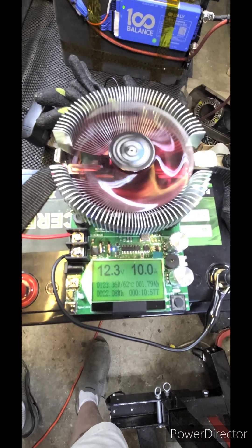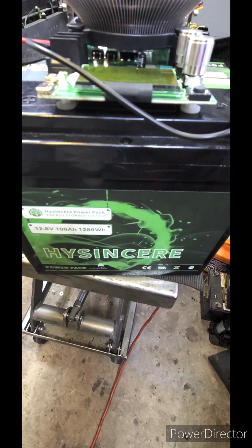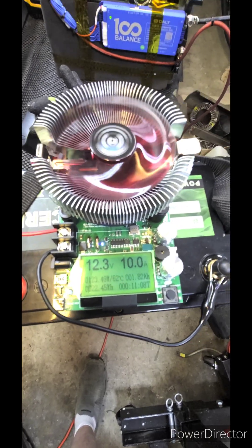Hello YouTube. Trying to do a video on this load tester here. I'm checking out this battery — these Heinz Sear batteries. I have about four of them and I'm just trying to see if they're really that good or not.